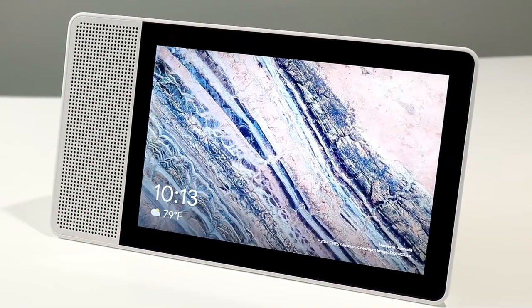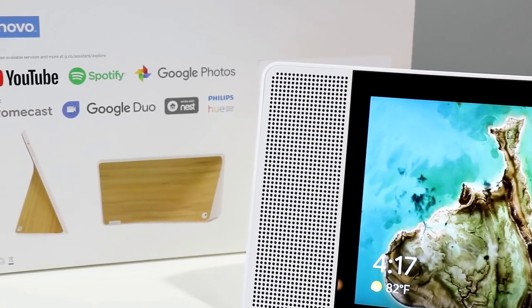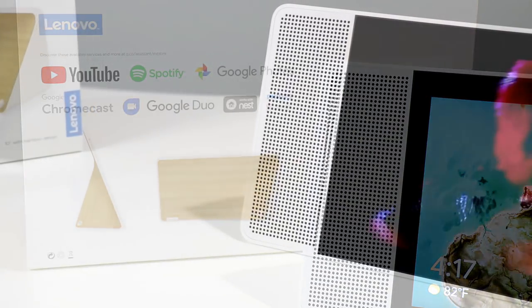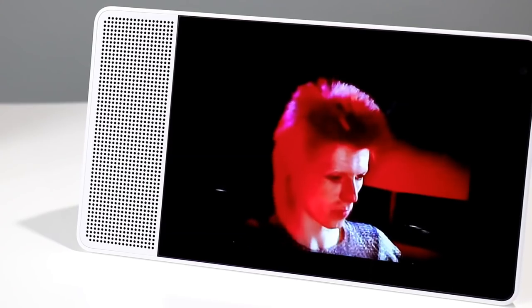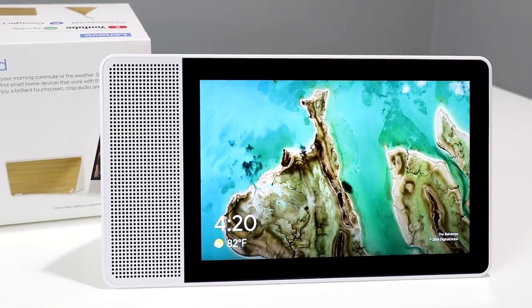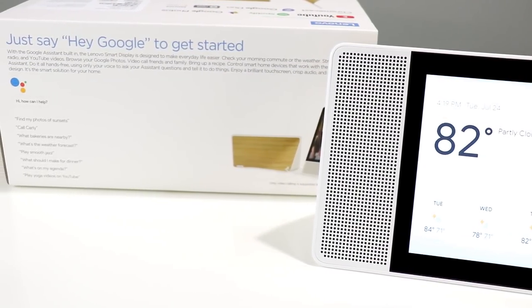So what exactly is the Lenovo Smart Display? It's a smart display sporting Google Assistant for AI-assisted control and search functionality, with support for apps like YouTube, Spotify, Google Photos, Chromecast, and Google Duo for video calling. You can even control smart home products like Nest thermostats and Philips Hue light bulbs. It's competitive to Amazon's Echo Show, which uses Alexa, but in this case you get Google Assistant.